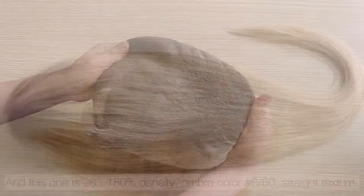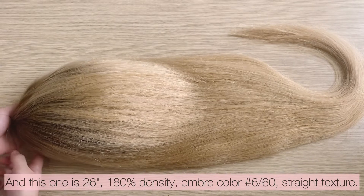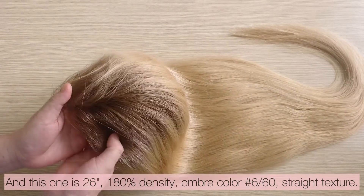And this one is 26 inches, 180 density, ombre color 6 and 60, straight texture.